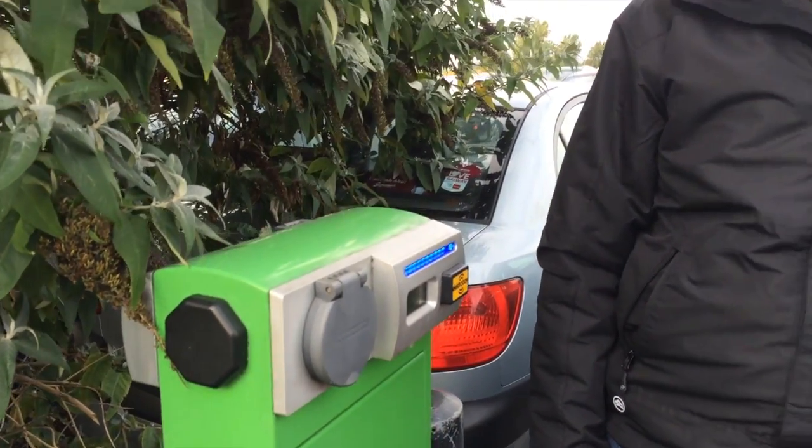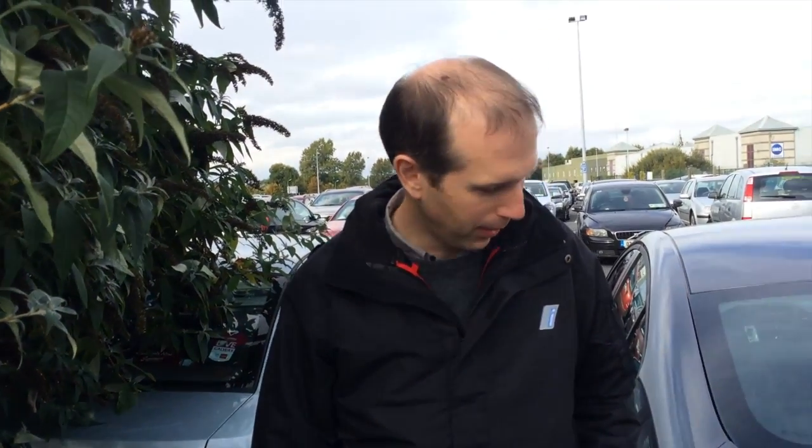I'm here at one of the electric car spaces but unfortunately there's what we call an ICE car — the terminology is that the space has been 'iced'. ICE stands for internal combustion engine, and unfortunately we can't plug our car in here so we're going to move on to the next space.